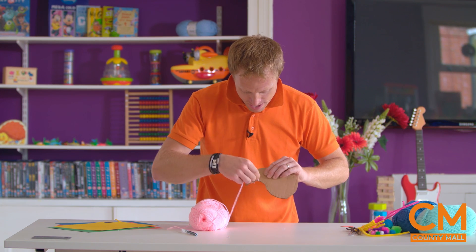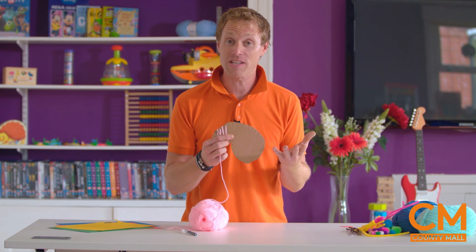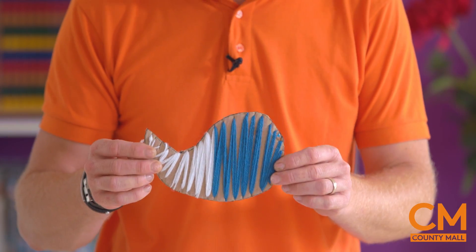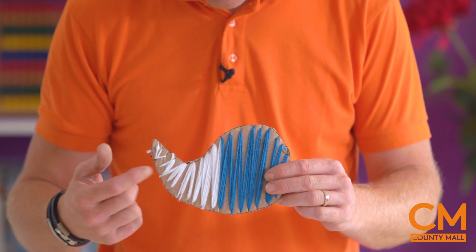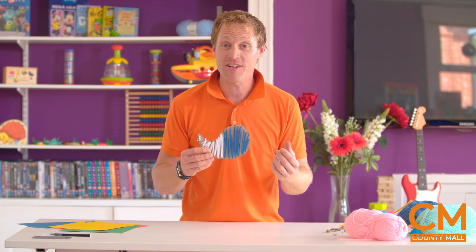And we're just going to wrap the wool around between the slits, up and down, across if you want to. And we're just going to make as much or as little with our stripes. And of course you don't need to use one colour - you can make this lots of different colours all the way along. As you can see, I've already covered this one in blue and white, and you don't have to fill it all up - you can leave some gaps as well. And this is where we start to add the details.